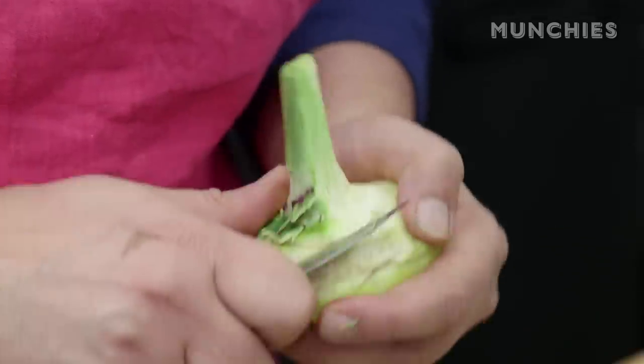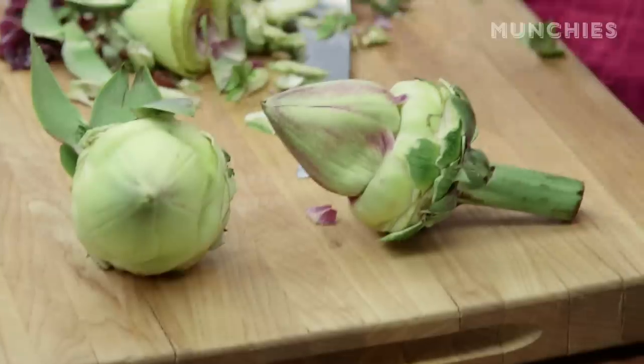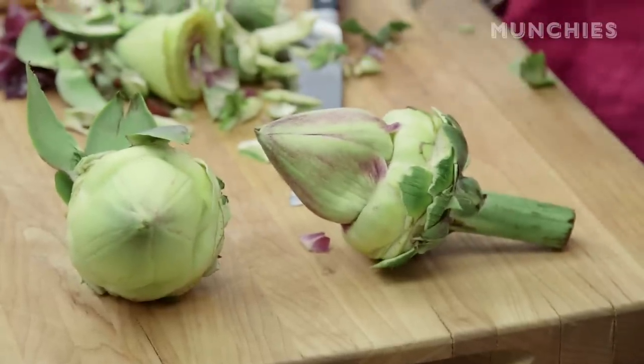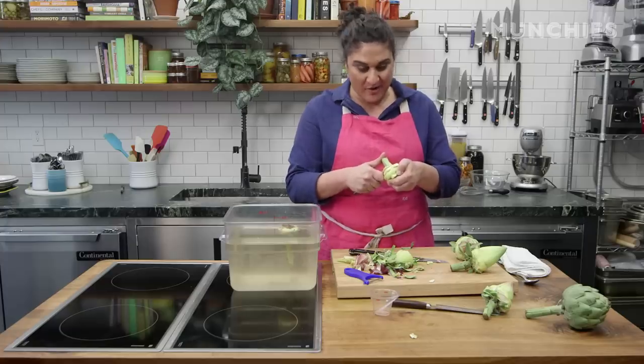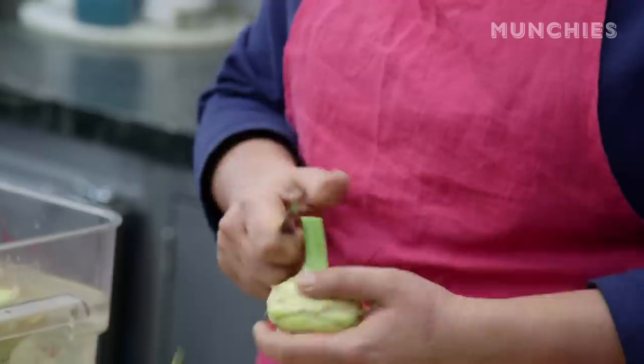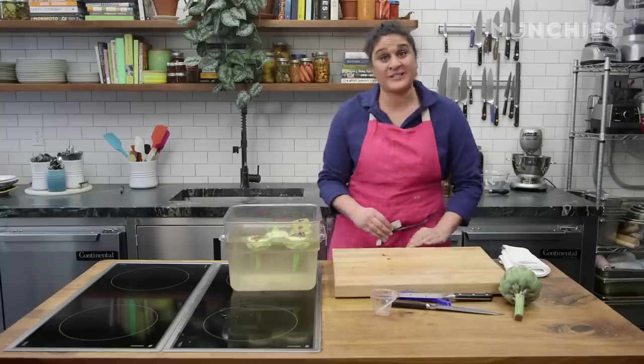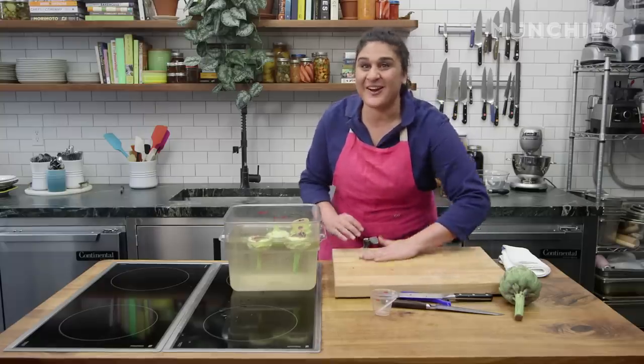I worked at a restaurant where we made Roman-style artichokes. Cleaning artichokes was the bane of our existence, and we always had to have probably 20 pounds of cleaned ones ready for any night. It became like a team sport — we'd do all of our work and then clean artichokes for 30 minutes before we went home. We were really happy when the restaurant closed because it meant we never had to do another artichoke. I will tell you who was sad was our artichoke supplier.